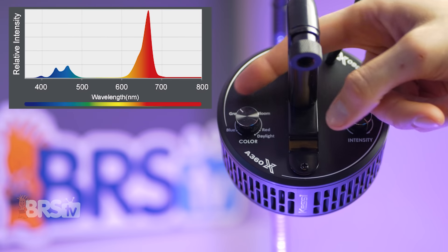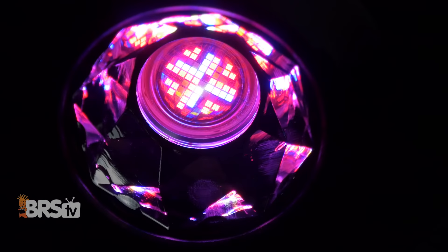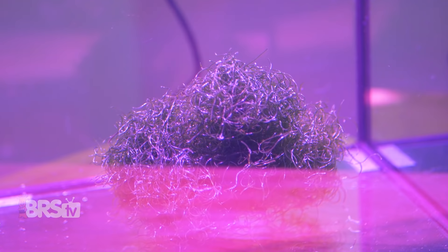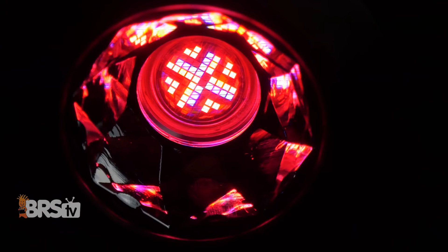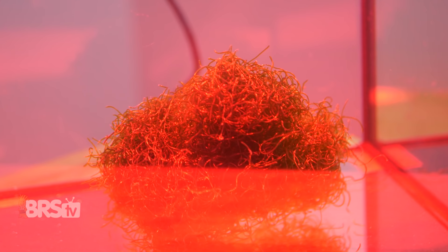The bloom channel removes more of the blue spectrum and emphasizes the red, and is optimized for use with flowering plants. The red channel removes all of the blue spectrum and leaves you with just that 660 nanometer peak synonymous with root growth and overall plant productivity.